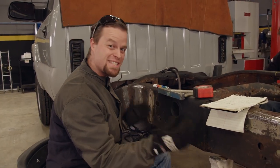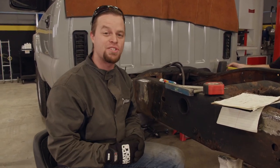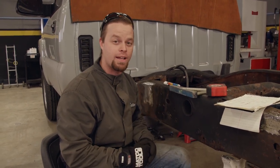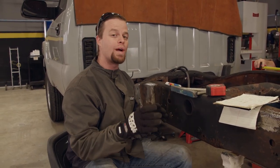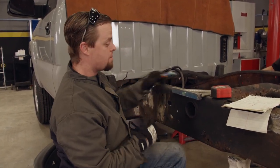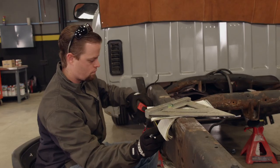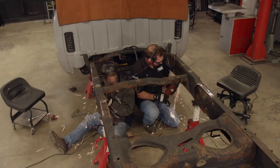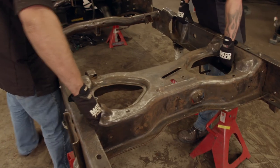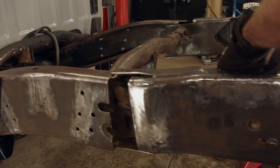We need to cut about 14 inches out of this thing. This is a very important cut, so remember the old saying: measure twice and cut once. Anytime you do any type of framework like this, make sure the frame is square and level. The next thing for us to do is pull a couple of measurements, make a mark, and cut this baby up. Once our lines are marked and the math is checked, we can begin dissecting the frame using four-and-a-half-inch cut-off wheels on angle grinders. Sliding the two halves of the frame together, you can see how the overlapped joint will make a very strong connection.